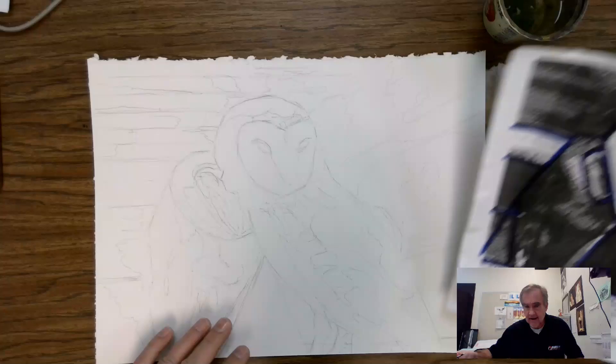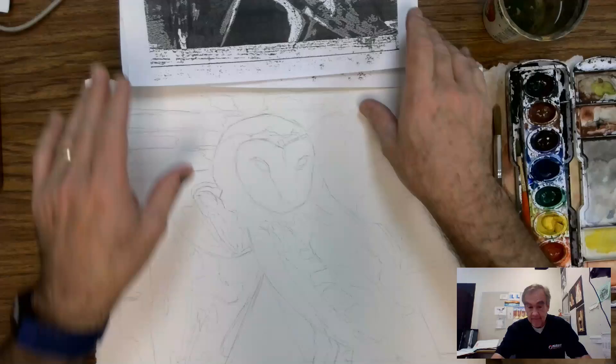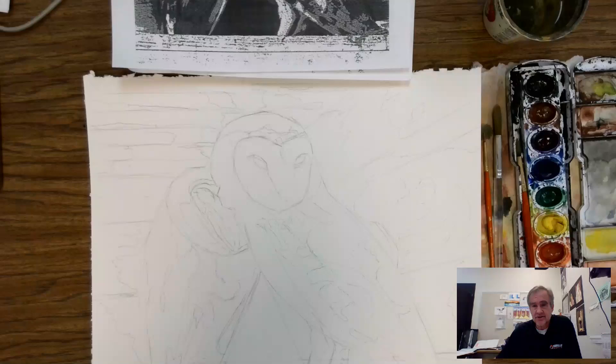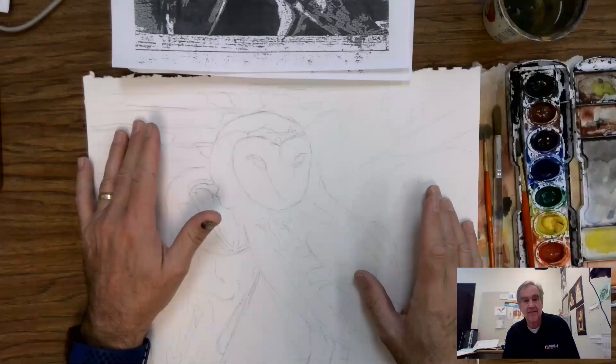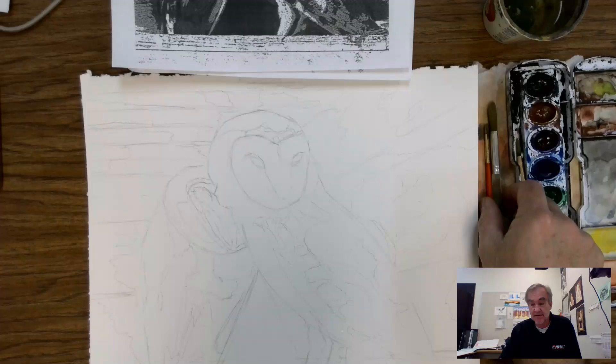I'll move the references to the side so I can see them. We're going to start with the white areas — we already know what's white — then add the light gray areas, then the dark gray, and finally the black as the last application. As far as videos go, this one will cover the light gray. So you should have four videos total: the outline drawing, the light gray application, the dark gray application, and the black application. There might be some drying time in between those steps.